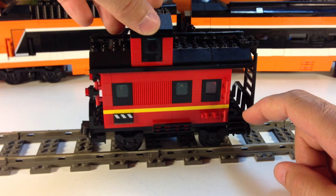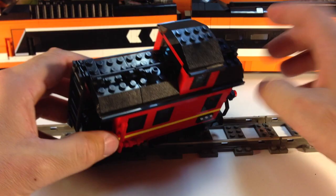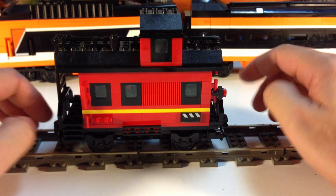It has the steps for the train worker, the conductor — whoever it is that rides in the caboose — to get in. It has a ladder up to the roof. It has these little rails and little handholds up there. It's got a bunch of windows and kind of like a crow's nest area, or whatever they call that upper observation part.